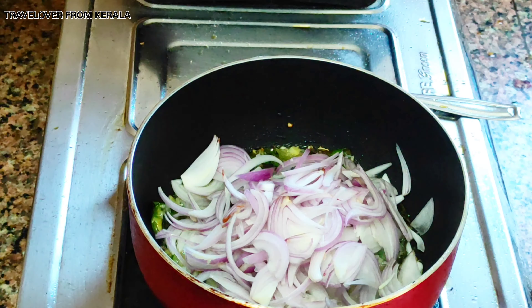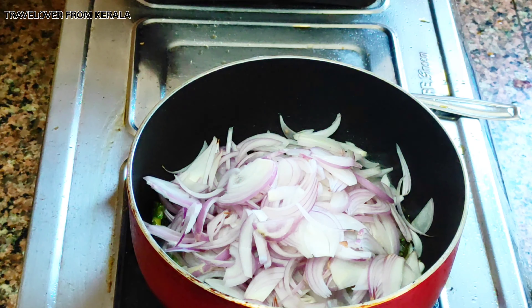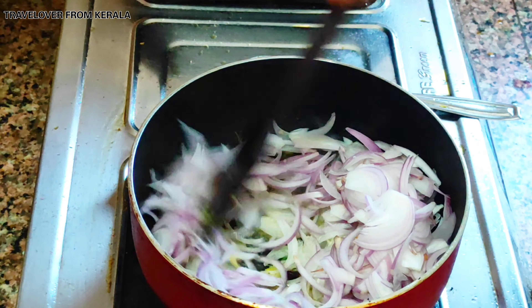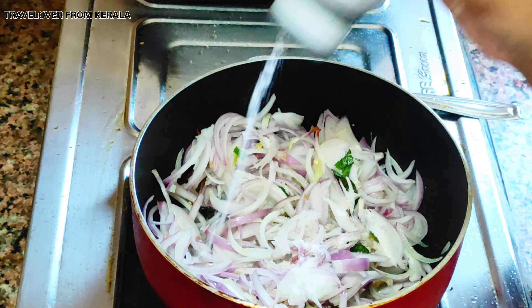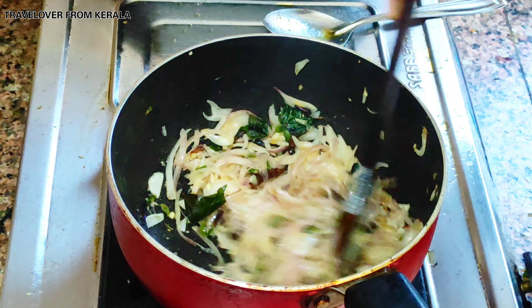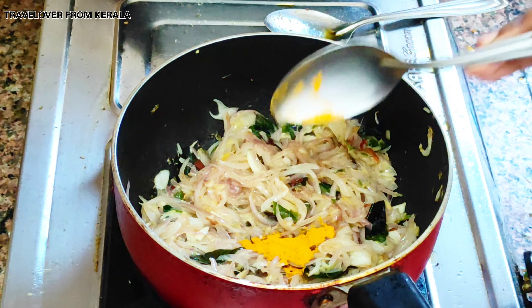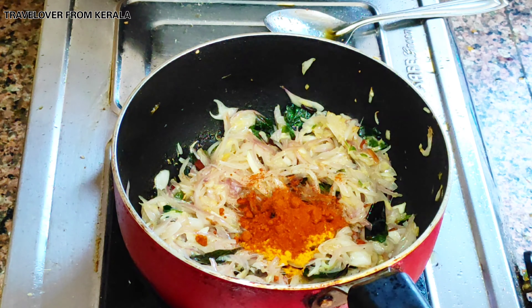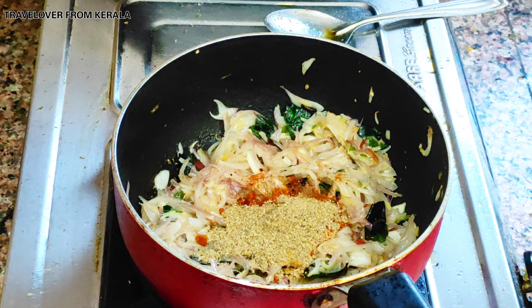After that, add the remaining onions and sauté until translucent, adding salt to taste. Next, add a quarter teaspoon of turmeric powder and 1 tablespoon of chili powder, and mix all well.